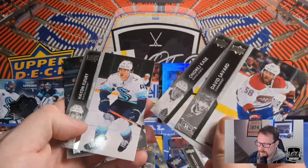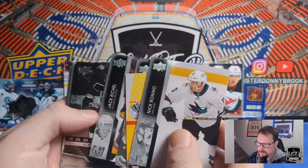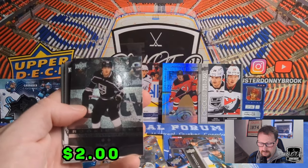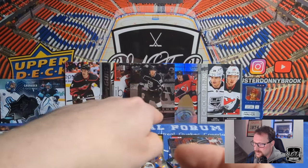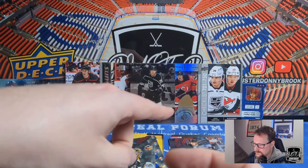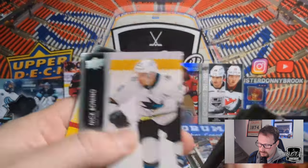David Savard, Andre Burakovsky, Hayden Fleury, Dougie Hamilton. Nick Bonino, Yaroslav Askarov, Vince Dunn, Jack Eichel — and we were waiting for that. Speaking of Alex Turcotte, here's a Black Diamond of Alex Turcotte Rookie Gems. That's kind of funny — we got variations of both Holtz and Turcotte. I just covered up Hendrix Lapierre, but this is more important. These two guys, different variants — just kind of neat. Wonder if that was done on purpose by someone at the factory or just random.